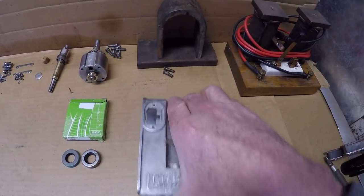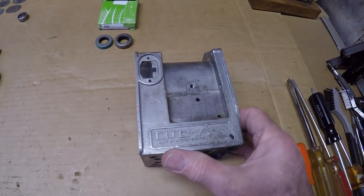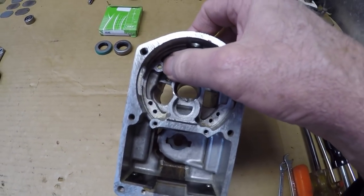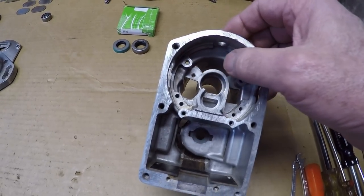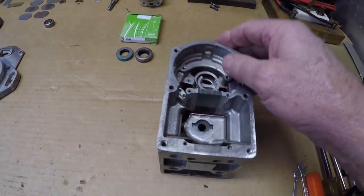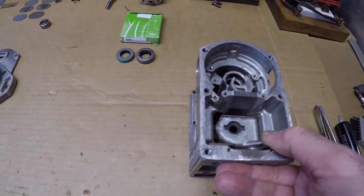On the main housing, if you guys remember, we did have a screw broke off on there taking her apart. We got it out, but the threads were really loose on there — didn't like that — so we ordered a helicoil kit and installed that in there. That's an 8x32 thread by the way, kind of hard to find. We had to special order that.